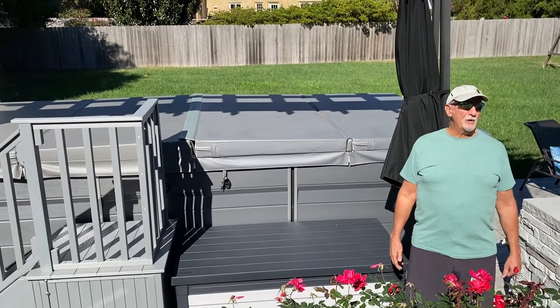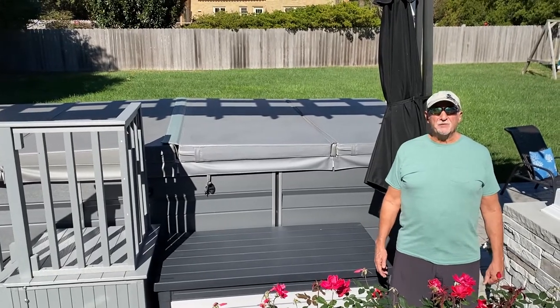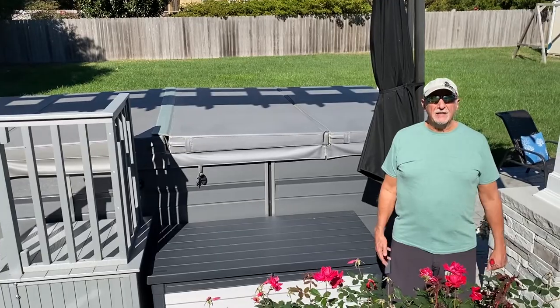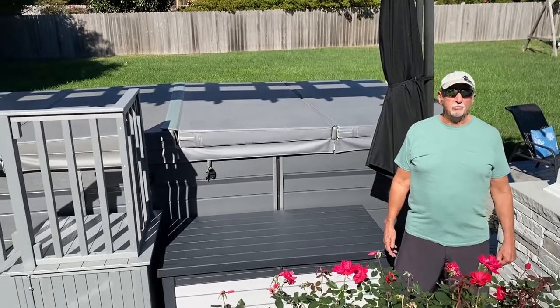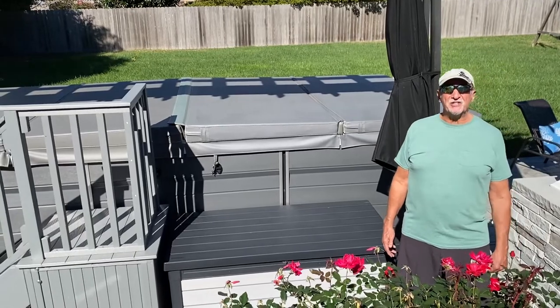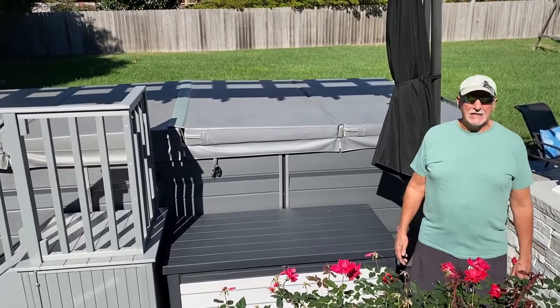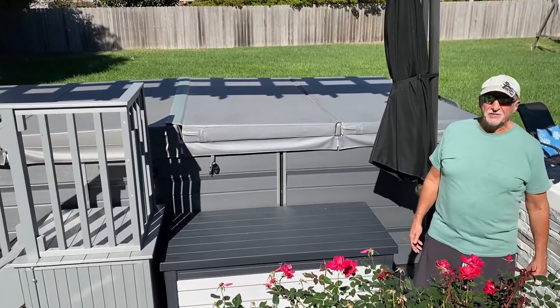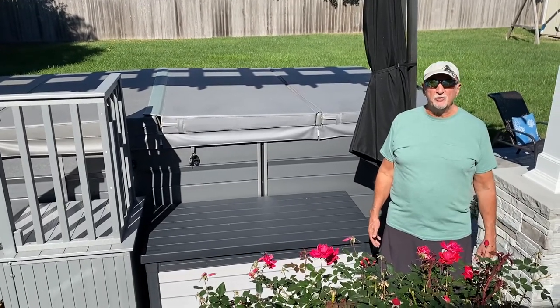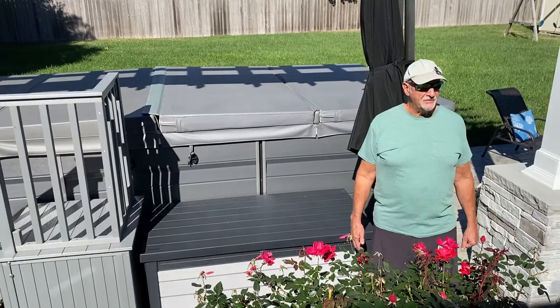My name is Mike. We live in Virginia Beach, Virginia and my wife and I are proud owners of the X500 swim cross exercise system. I want to tell you a little bit about that system and why we love it, how we use it, and why we recommend it.